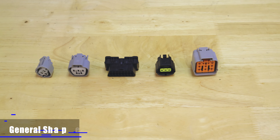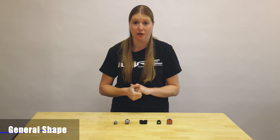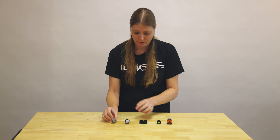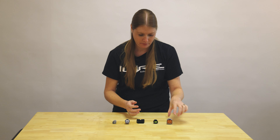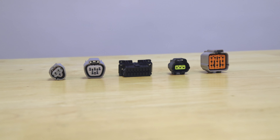Now that we know if it's a plug or receptacle, the next identifying factor is going to be the general shape. Connectors for Subaru come in all kinds of shapes and sizes — we have a triangle one, a rectangle, a flat, and even a square. So starting with the general shape is really helpful.